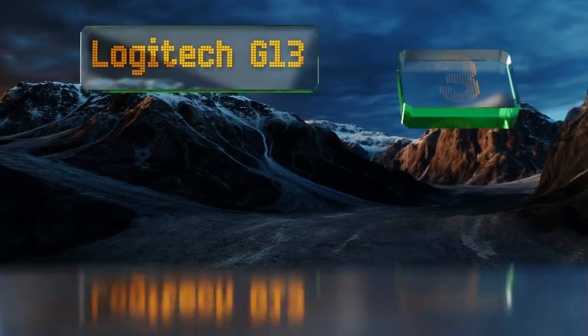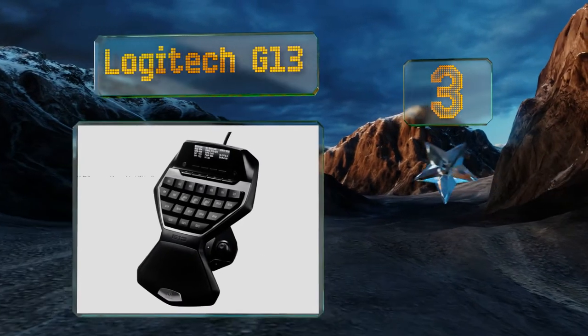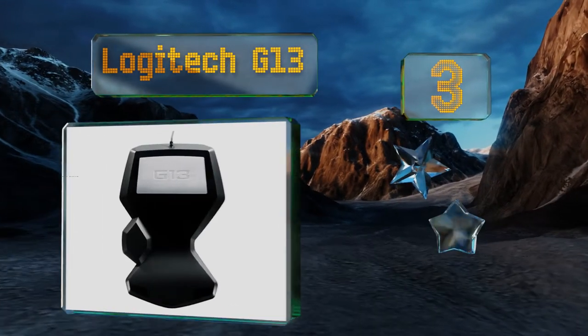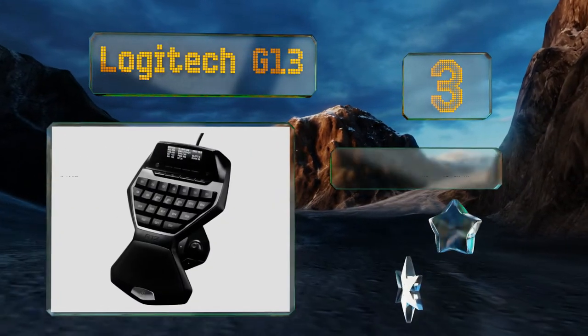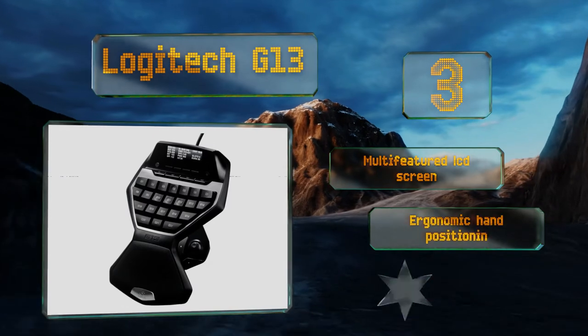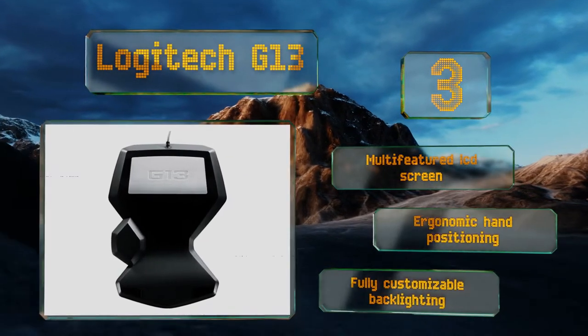Nearing the top of our list at number three, the Logitech G13 has what most will use as the WASD keys, beveled in to make them easier to find without having to glance down at the unit. Two clickers next to the scroll wheel allow it to be operated just like a standard mouse. It comes with a multi-featured LCD screen, ergonomic hand positioning, and fully customizable backlighting.